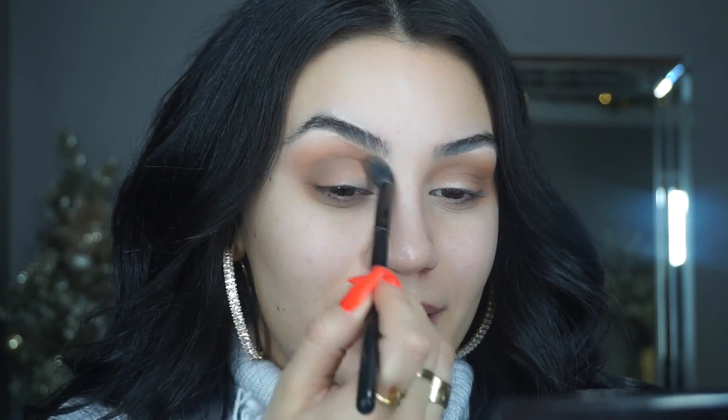Anything similar to these tones will work just fine — these are just the products I'm using, and I will list everything below for reference along with any discount codes. Now I'm thinking about doing a darker outer corner. I don't want to be too bold on the eyes — well, that's a lie, I do — but we're going to work on the smokiness mainly on the outer corner.